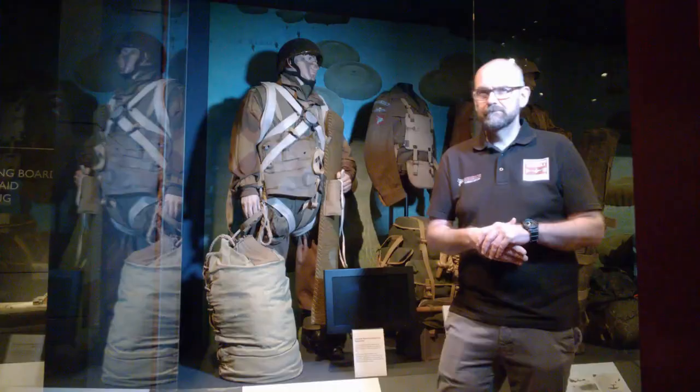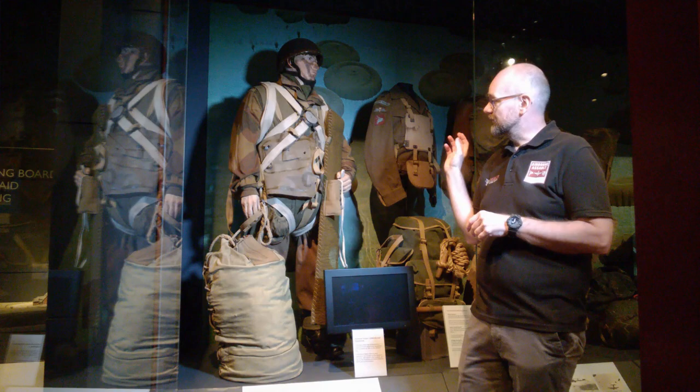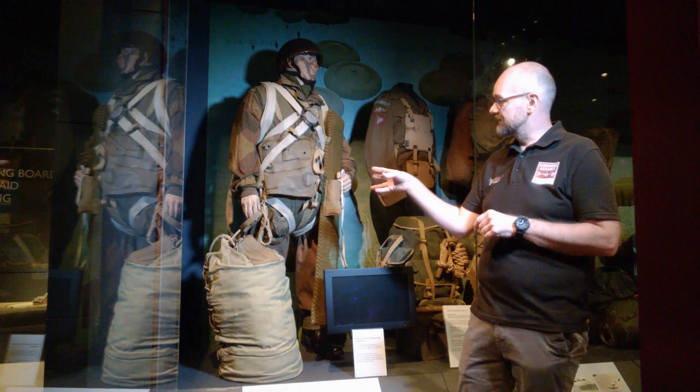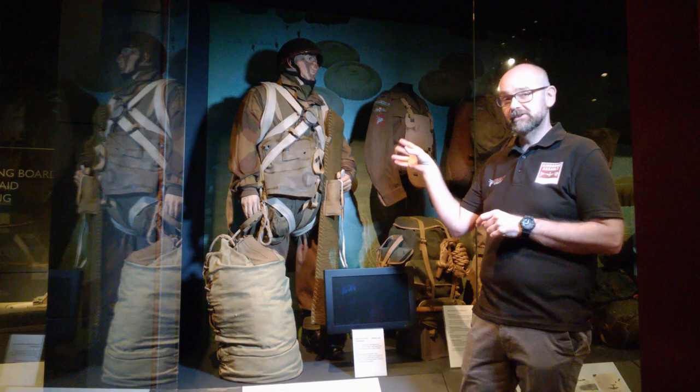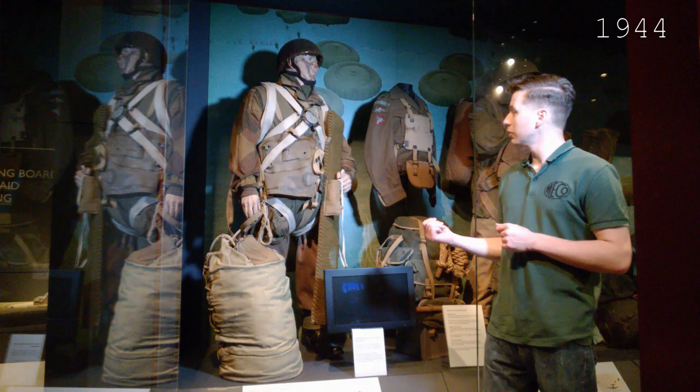What we've got here is the start of our timeline case and Simon will take you through some of the mannequins and the equipment in the rest of the film. Essentially, what you'll see on each mannequin is an incremental development of equipment from the early days of the Second World War all the way through to present-day Pathfinders. But there's also a striking similarity — the camouflage pattern may change, but it essentially boils down to a smock, a parachute, and a heavy amount of equipment for each man to carry.